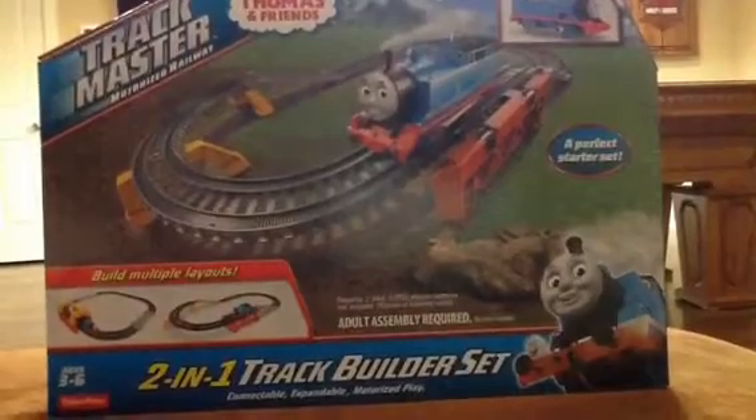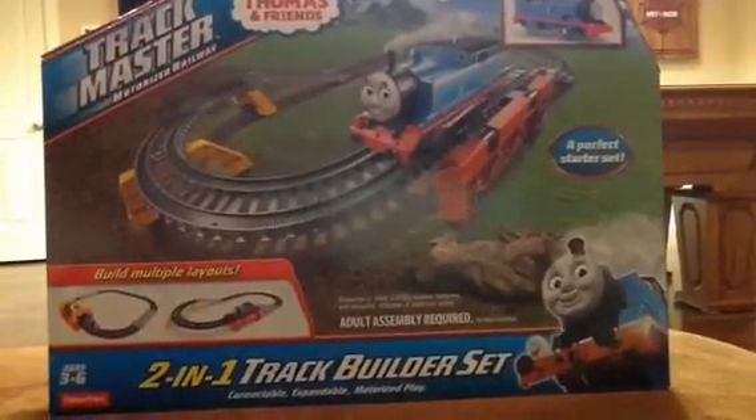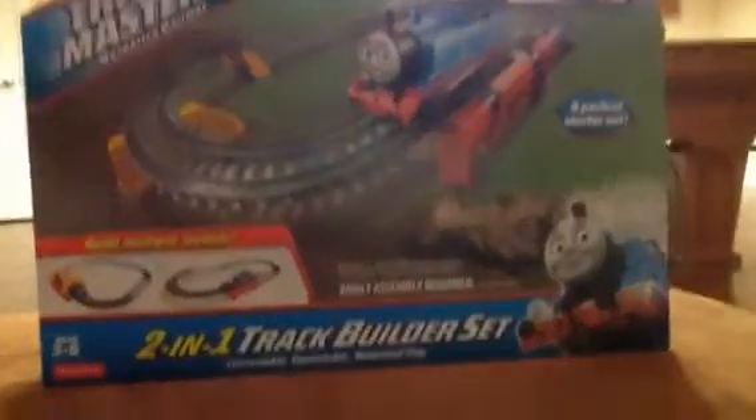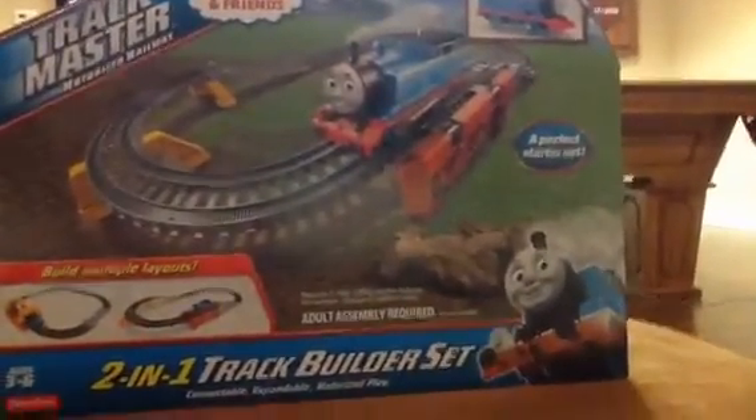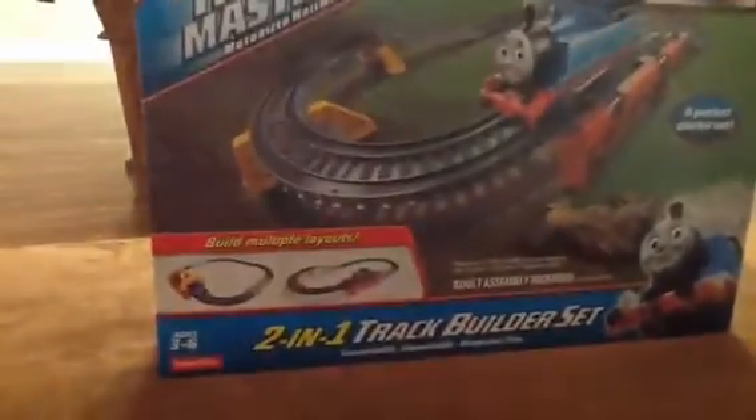I just put it together here for you to show you the two different layouts that you can make, because it would be really simple to take apart. This does come with a Thomas. Those are the two different layouts we'll be making — we'll make the tunnel first and then the bridge, because the bridge is the one I like the most.